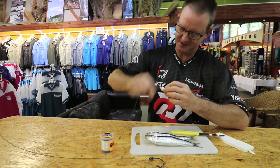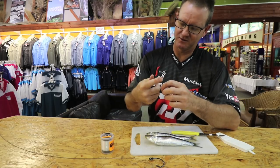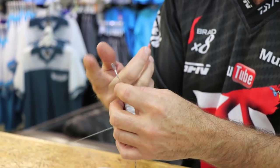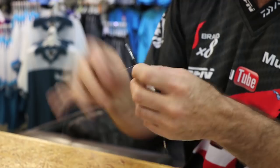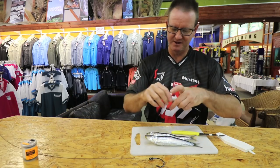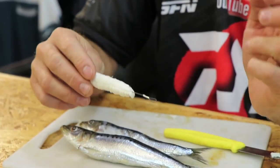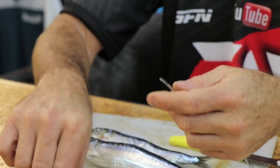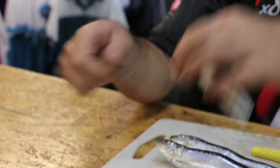Squeeze it down towards the bottom again, just the end part. You can actually make these up before you go fishing — keep five or six of them already pre-made. It just saves a lot of time on the rocks when it comes to fishing. What you see here is a very thin piece at the bottom and a thicker piece towards the top. It doesn't have to be neat and tidy, and that part is basically going to go in there.